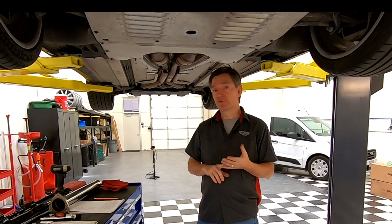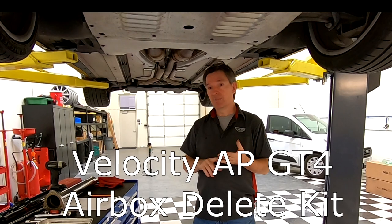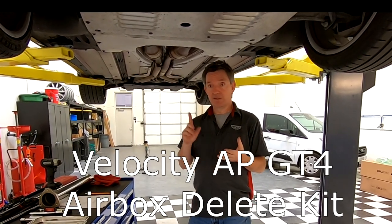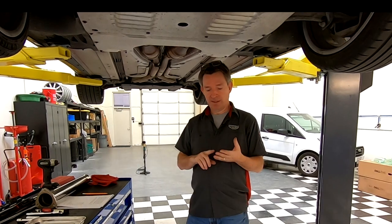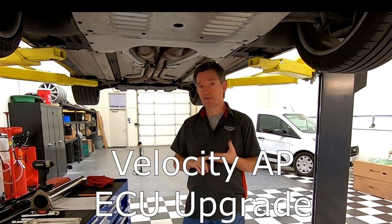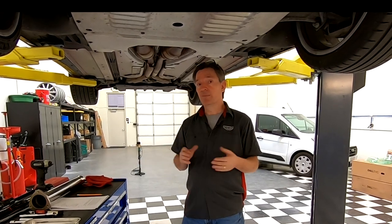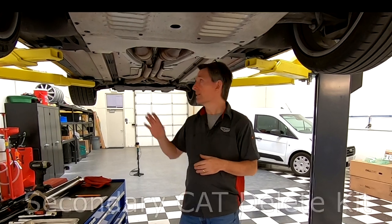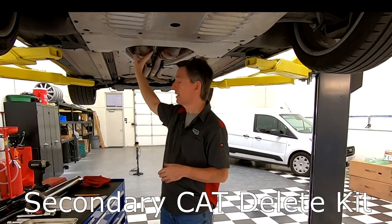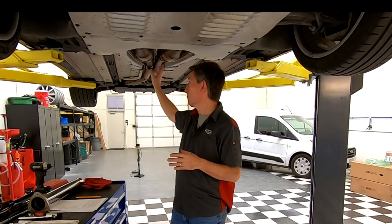I'm trying three different things. I'm going to put in an airbox delete kit with a high flow air filter — you can already check that video out. I'm going to do the ECU chip upgrade, reprogramming the computers that control the engine. And in this video I'm actually going to be covering a secondary cat delete kit install — taking out the secondary catalytic converters and installing a delete kit pipe, which is just a straight pipe.